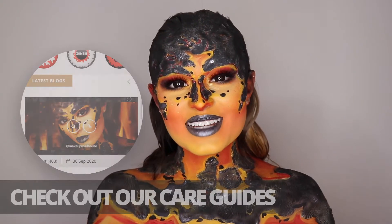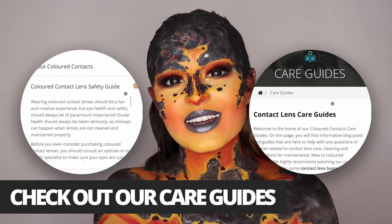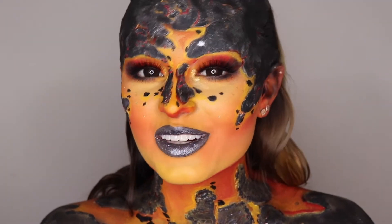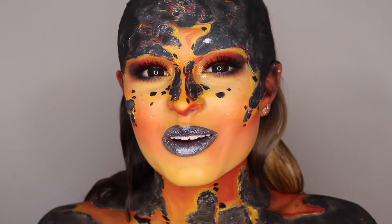Head to coloredcontacts.com to find more care guides on how to take proper care of your lenses, and to order your lenses today.